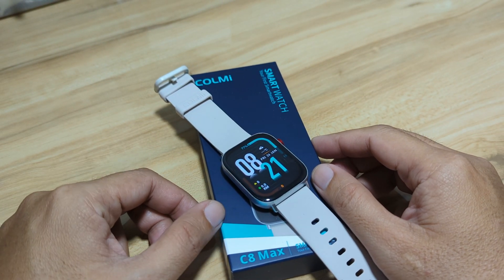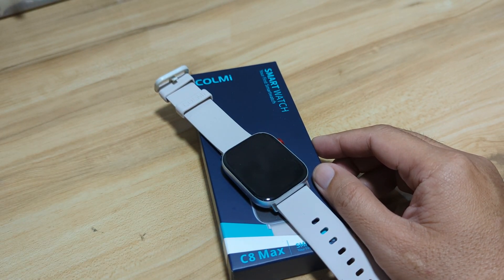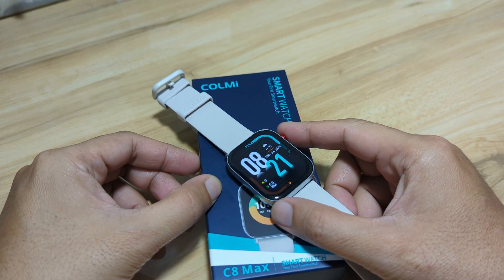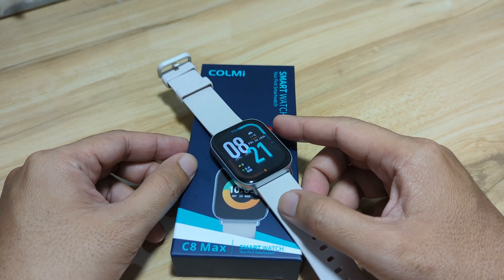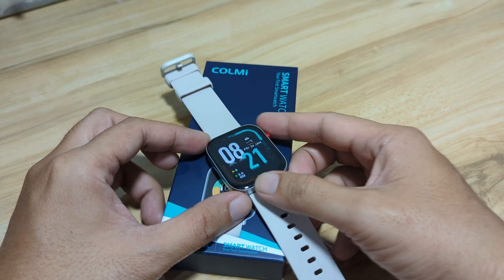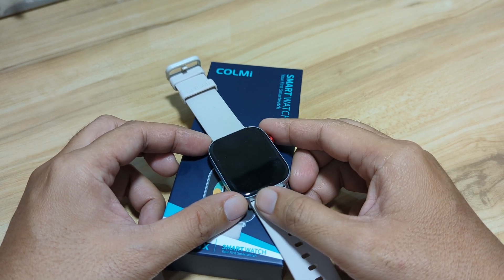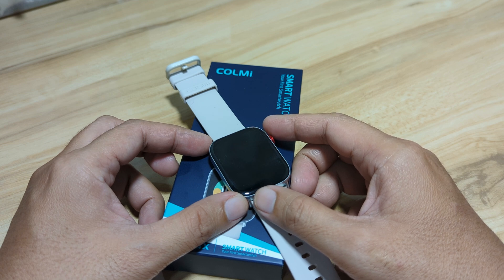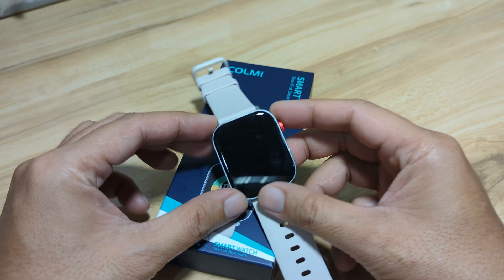Good day, this is SmartwatchSpecifications.com, the premier site for Smartwatch Specs, News and Reviews. We have here the Colme C8 Max Smartwatch. So far, we have done the unboxing of its specs and design, as well as the menus and features.